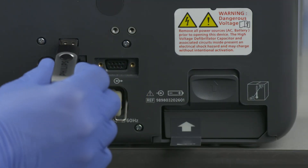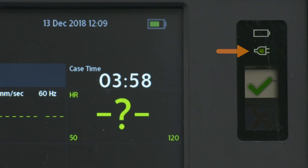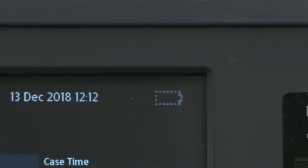The USB data port allows you to save data for transferring patient information or to import configurations and new software revisions. Connect the wireless module connection here. On the front of the device, an LED indicates that AC power is connected, and another indicator lights to tell you the battery is charging. A screen icon indicates the presence of a battery and displays incremental charge levels as the battery drains; a different icon indicates no battery is installed.